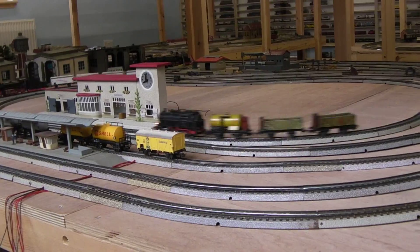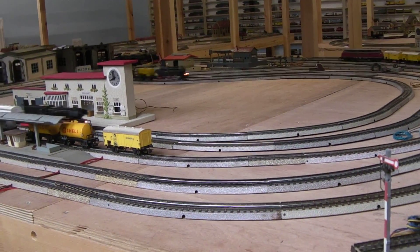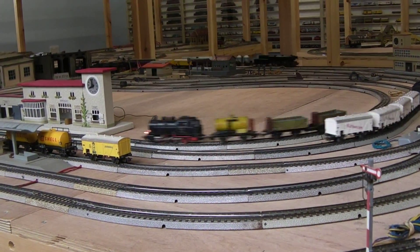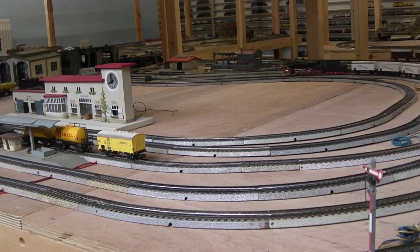Hi everybody. Here you can see two 1954 DA800s, a 1957 V200, and a TM800 having a run on the layout.